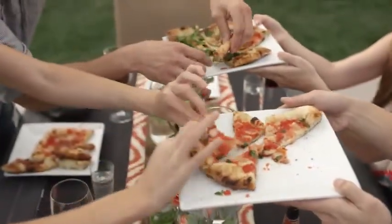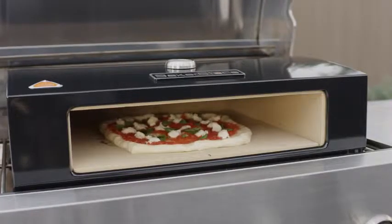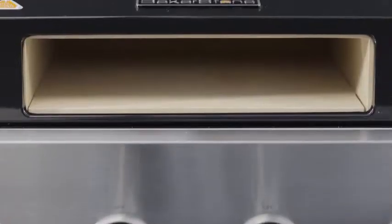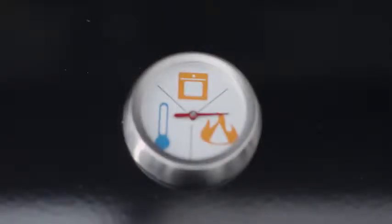And now with the Bakerstone Pizza Oven Box, you can create those experiences right at home. The Bakerstone Pizza Oven Box allows you to bake gourmet quality pizzas in around two to four minutes. The patent-pending design combines a cooking chamber made of pizza stone material with a housing that utilizes convective, conductive, and radiant heat to bake foods at about six to eight hundred degrees.